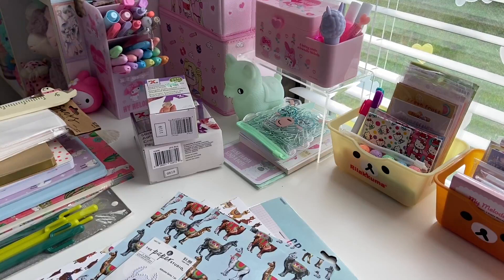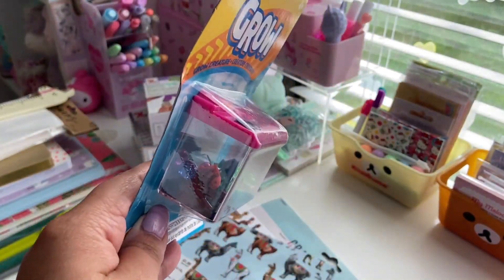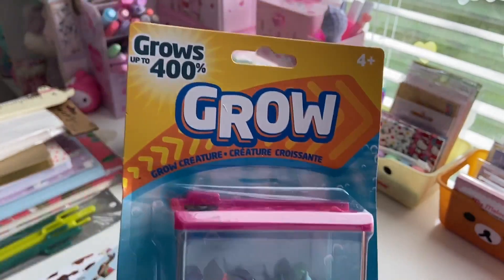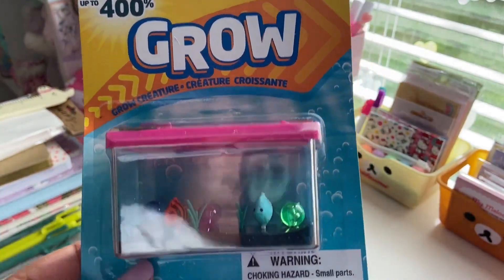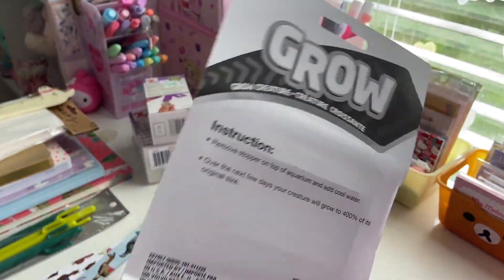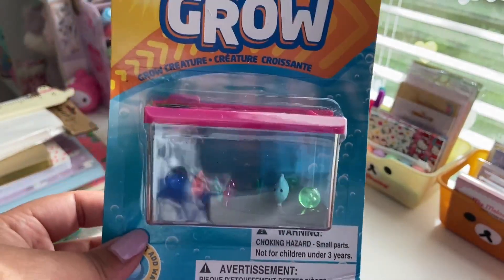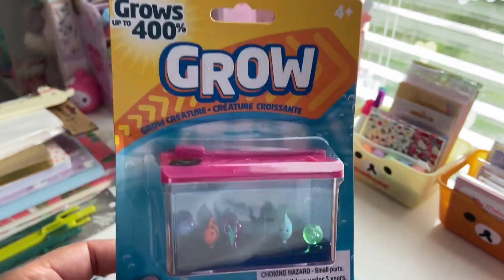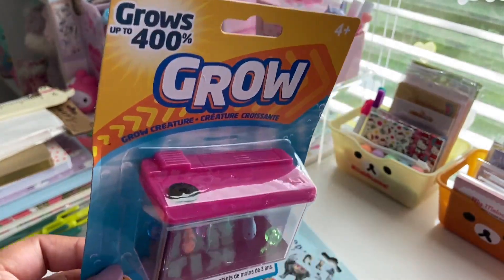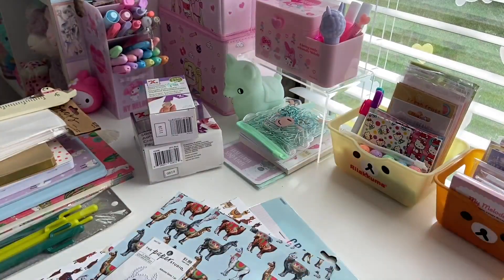Now I went to the Dollar Tree. The first thing I'm going to show you is not stationery related, but I just think it's so cute and I picked it up. It's a grow fish tank aquarium thing. So it grows up to 400%. You have an orange fish, a turquoise fish, and it's got some beads and little grass in there. You basically fill this with water and leave it for like a day or so, and the fish will grow up to 400%, which is so cool. It's miniature and I did not need it, but I liked it.